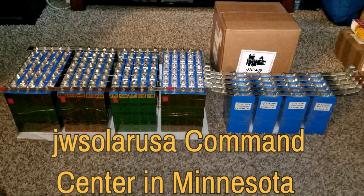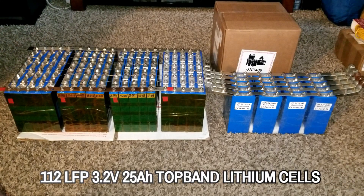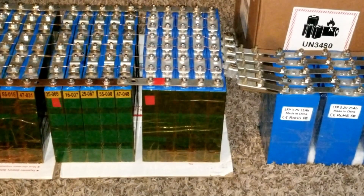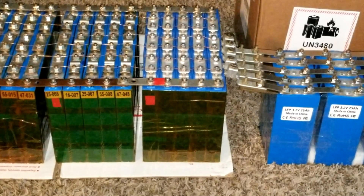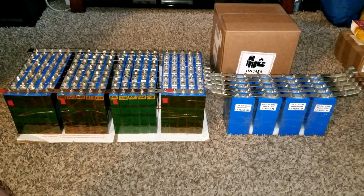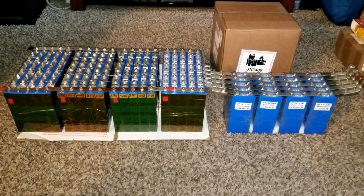Welcome to GW Solar USA. These are the batteries we have — 100 LFP 3.2 volt 25 amp-hour top-band lithium batteries. You've seen these before and we've done experiments on them — you'll see the parallel and series connection BMS configurations we did. I've been collecting these batteries from Battery Hookup at batteryhookup.com. Don't forget to use my affiliate code in the description below for a 5% discount when you buy batteries.